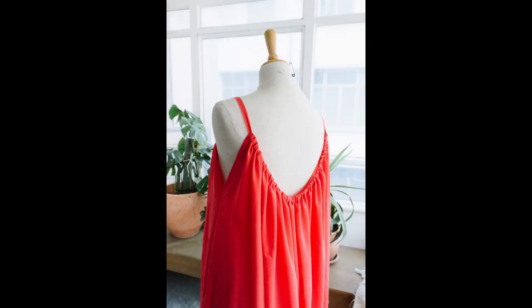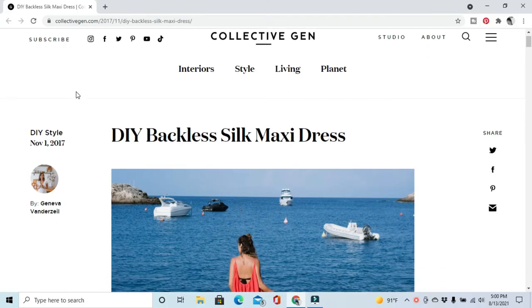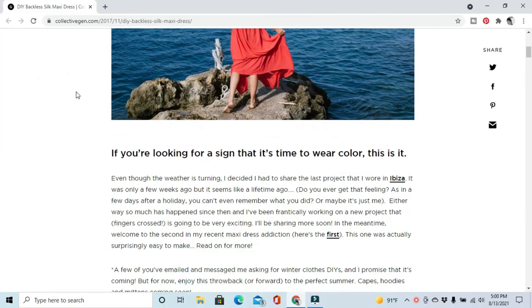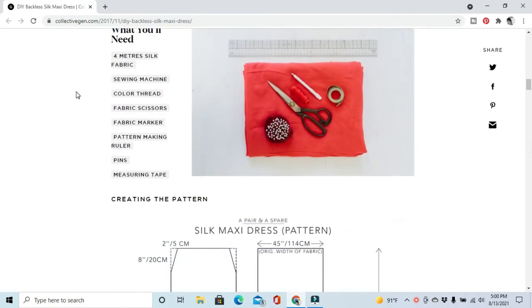I saw this picture online and I clicked on it and it took me to this site collectivegen.com, and it is a tutorial for a backless maxi dress. As I was looking through it I was like, huh, this looks pretty easy.